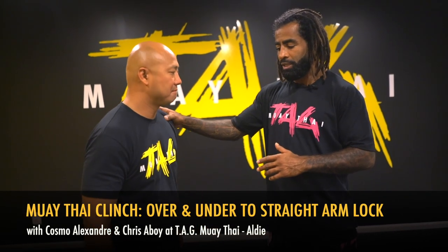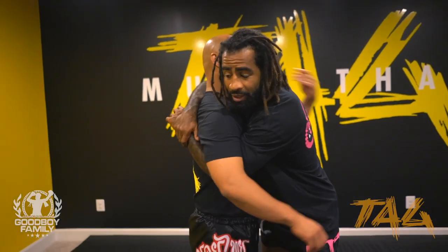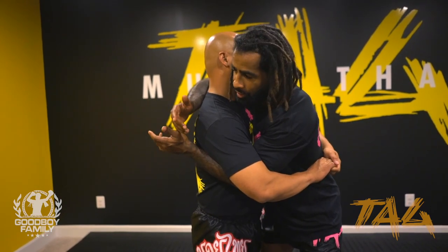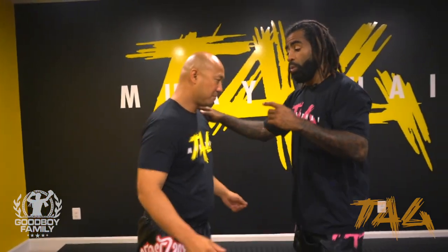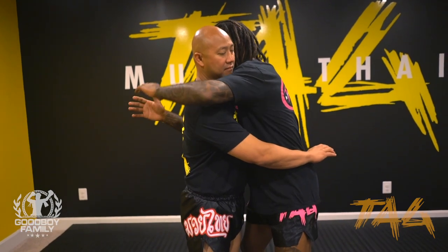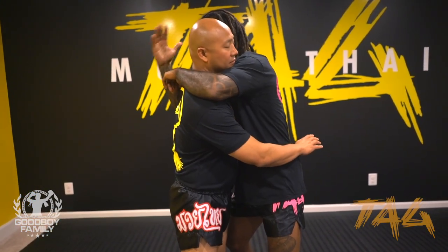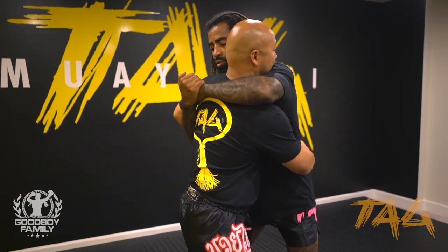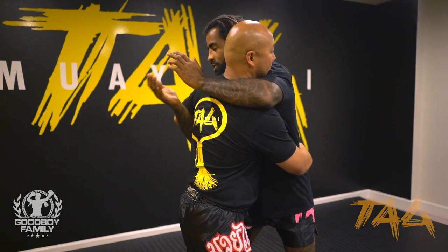Another thing I like to do in the clinch — normally when you fight somebody who doesn't know how to clinch, you always finish in this position here, really too close, and you cannot do almost anything. The ref comes and stops it. So one thing I like to do when I know he doesn't know anything about clinch and we finish in this position: I have no space to use my knees, no space for nothing.